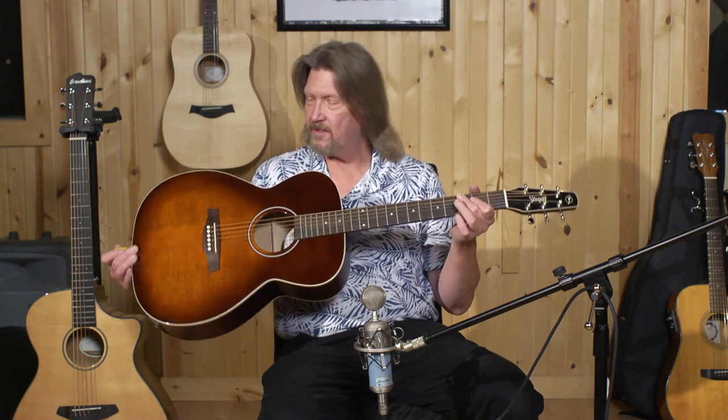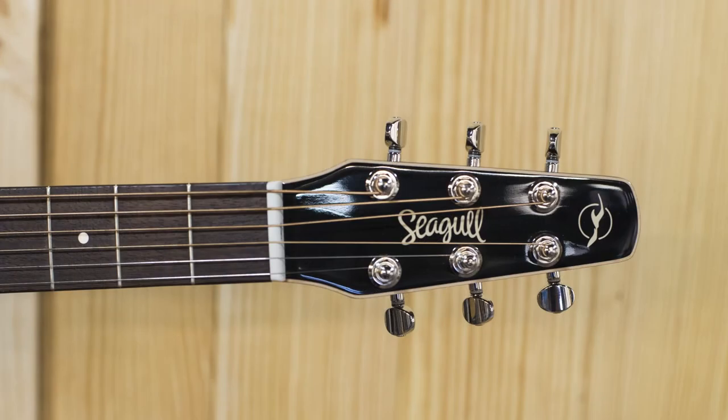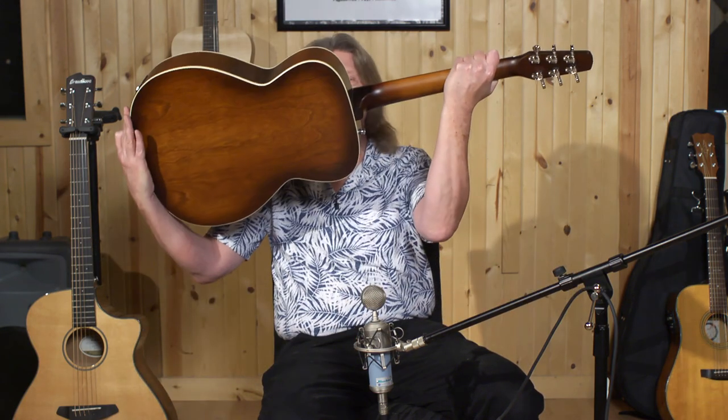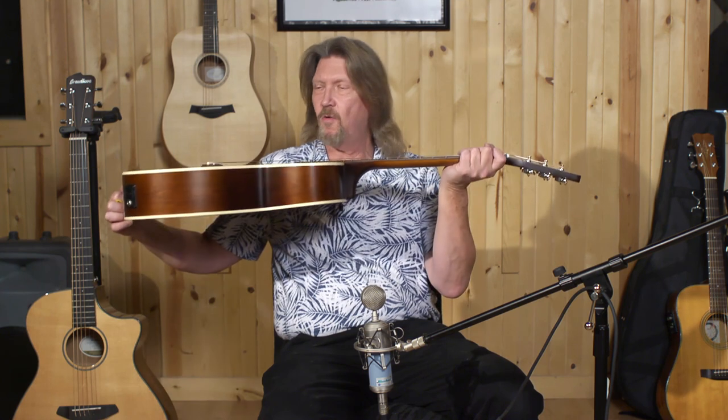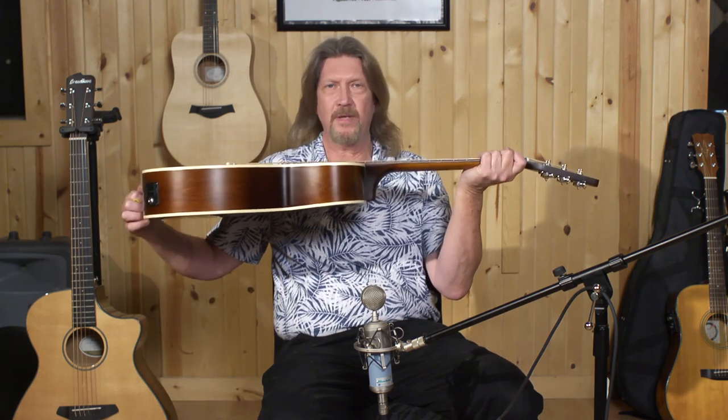Next, we have a Seagull S6 Slim. Seagull is a Canadian company, and this is the only guitar out of the three that is built in North America. It has a solid spruce top, a wild cherry back, and a maple neck. It also has a rosewood fretboard, which is a very nice touch for a guitar at this price. The body of this Seagull also isn't quite as deep as the others, so it can be extremely comfortable for a small person or a younger person to play.